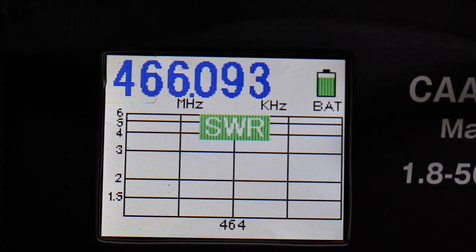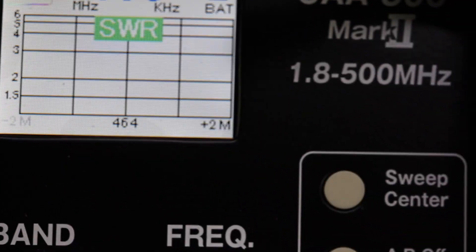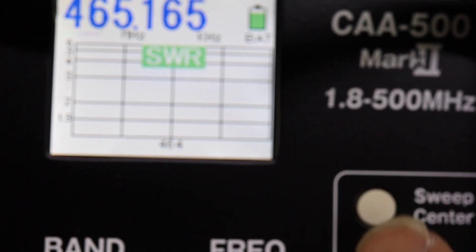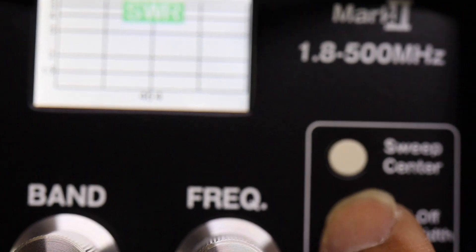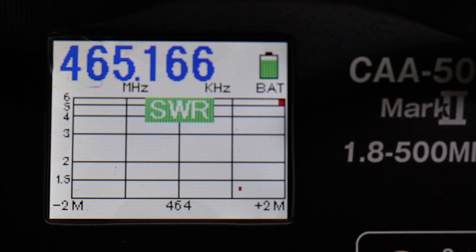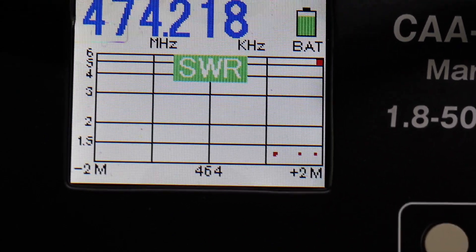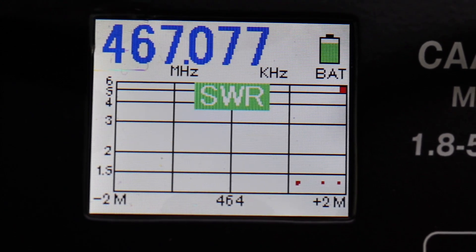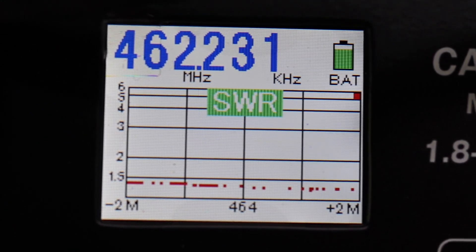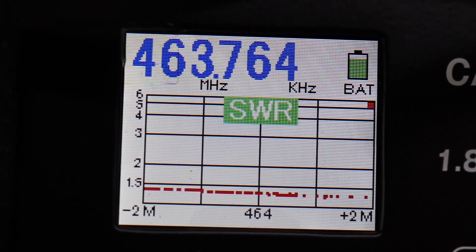So here's 460 — we'll put it around the same thing, 465. I'm going to run a sweep, run a frequency scan, and let's see where it actually resonates. There it is — you see it on the bottom. That is an acceptable match. So 464 is really good.